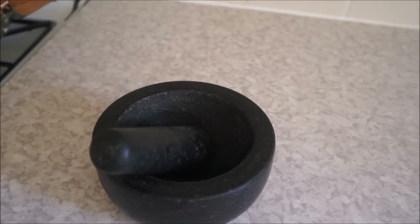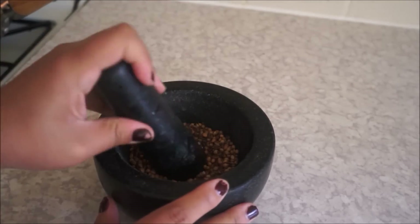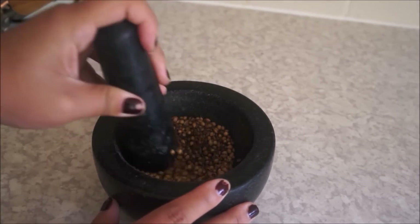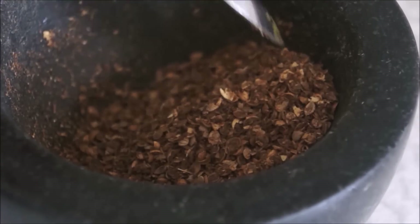Then take a stone grinder, add your roasted cumin and coriander seeds, and start grinding them. They don't have to be fine — you can crush them roughly, as you can see in the video.